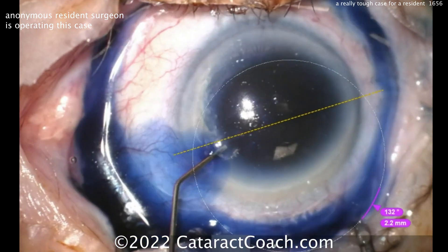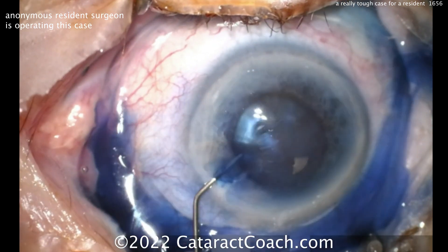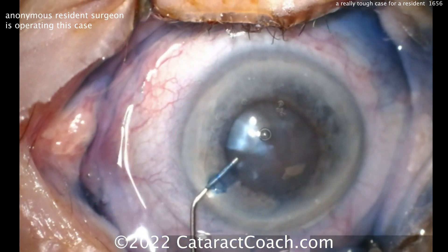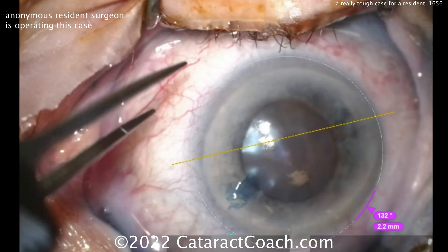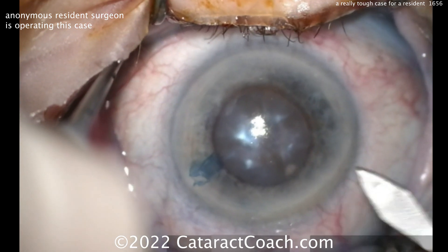This is about case number 200 for this young doctor in training, and you can see TriPan blue dye going in. With that small of an eye, though, keep in mind — that's not a 5- or 6-millimeter dilation. That's like a 4-millimeter dilation.